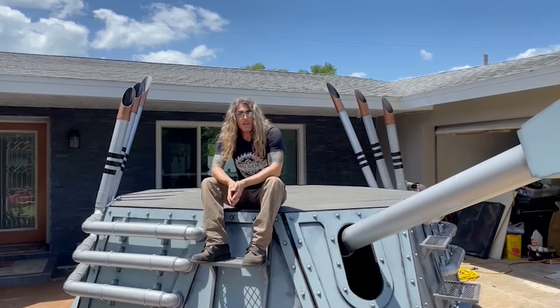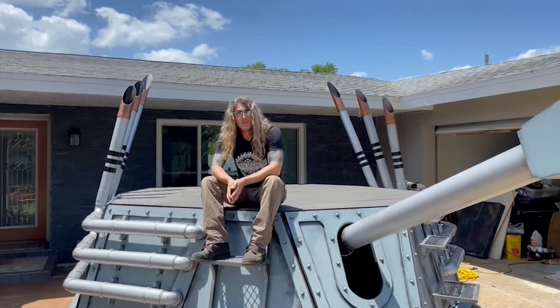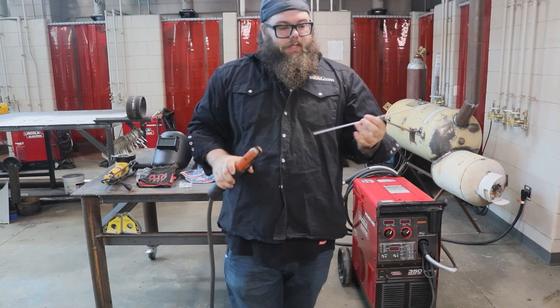Hey everybody, this is Mr. Sawbladehead and I'm here to talk to you about tank safety. Camera guy, you know this would be a good time to challenge me to a game of golf because my shoulders are not great — I can't even swing a club, so you might be able to win. I wonder what that tastes like.